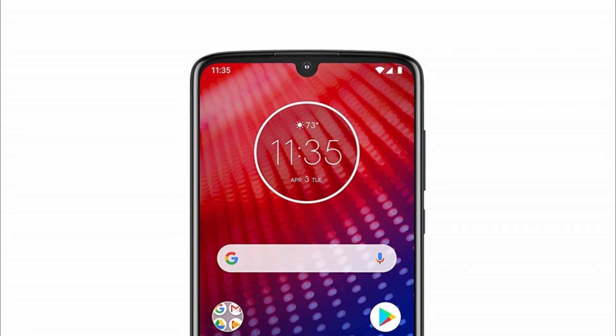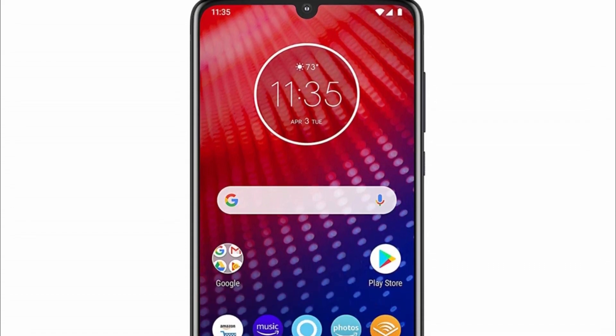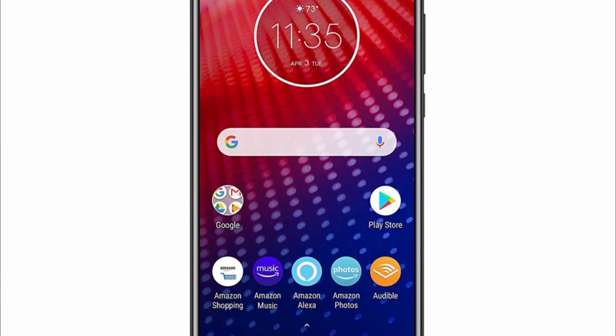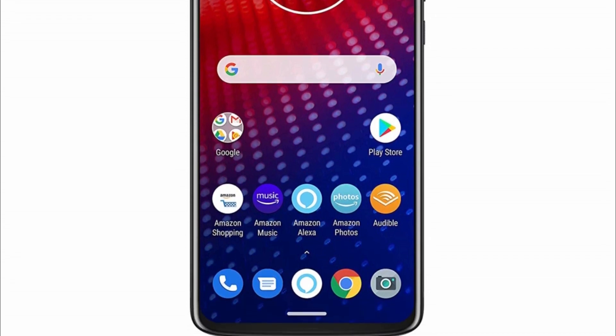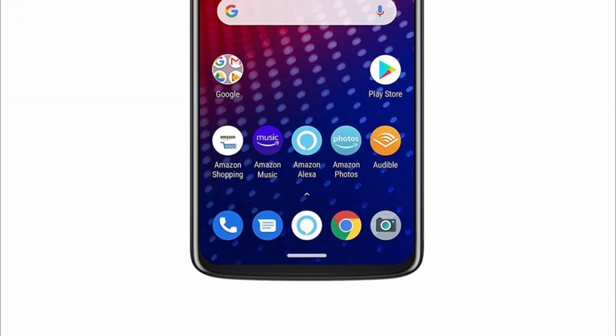Finally, there is a 3600mAh battery that supports 15W turbocharging. So that's all about the Moto Z4 that the Amazon listing as well as the hands-on video revealed. What do you think of the specifications and the price tag of $499? Do let me know via the comment section below. As always, I'll catch you in the next one.